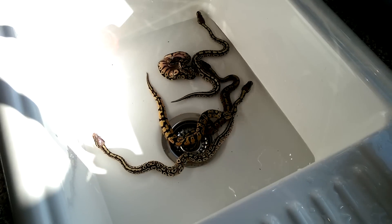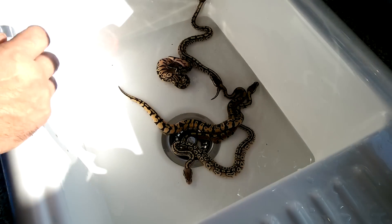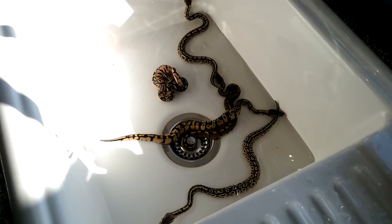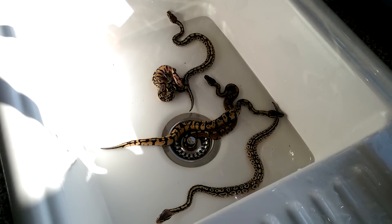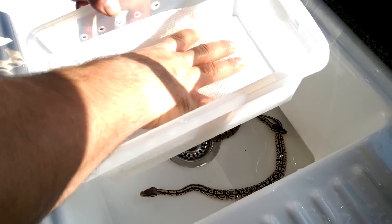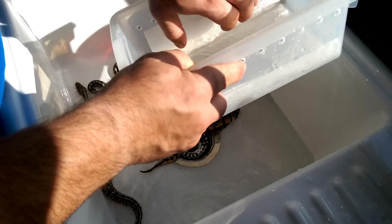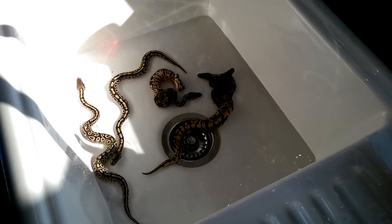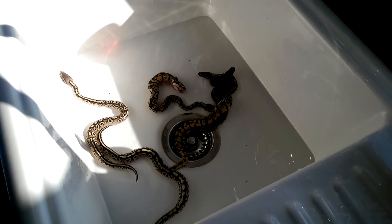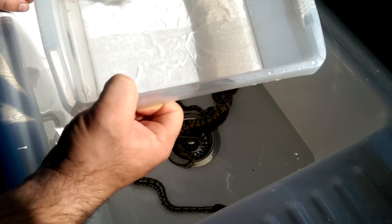While that's in there, I'm going to prep the egg box — the box that they're going to go into to shed out. We've just got a tub here like so. All we're going to do is take some kitchen roll, put it in the base like so. Get some water and just put that in there so that they can shed out. The idea is to keep this paper towel moist all the time because we like to keep the humidity high in there. That's where the snakes are going to go after we've bathed them, sexed them, and put them all in there.